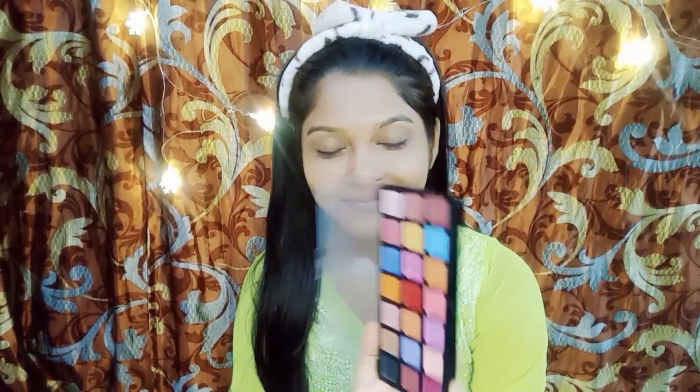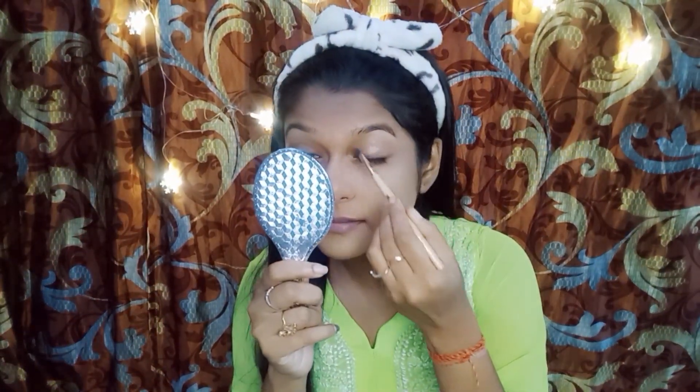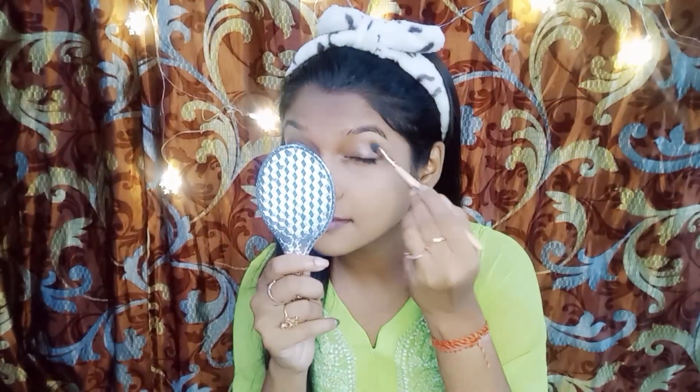For our eyes, let's add some dimension. Apply your chosen eyeshadow, blending from the outer corner to the crease.